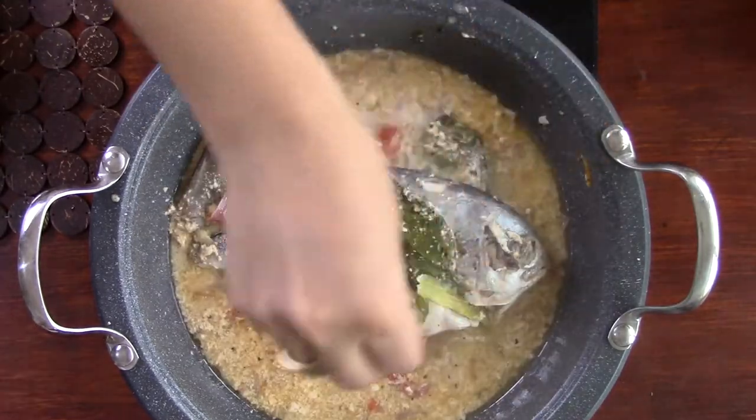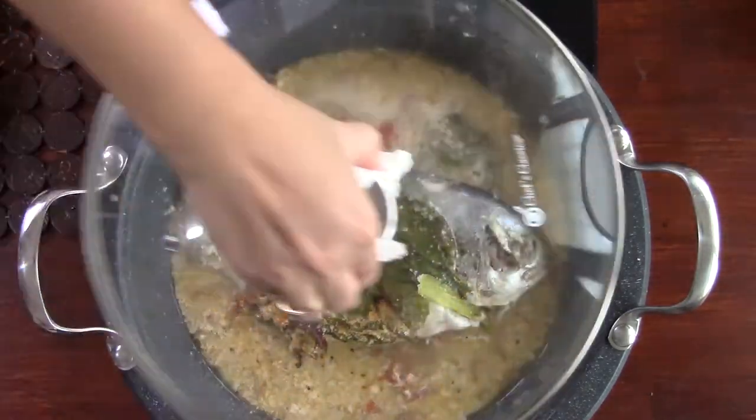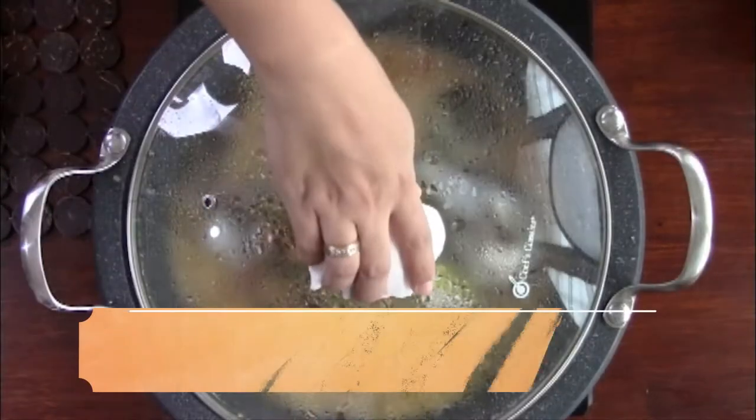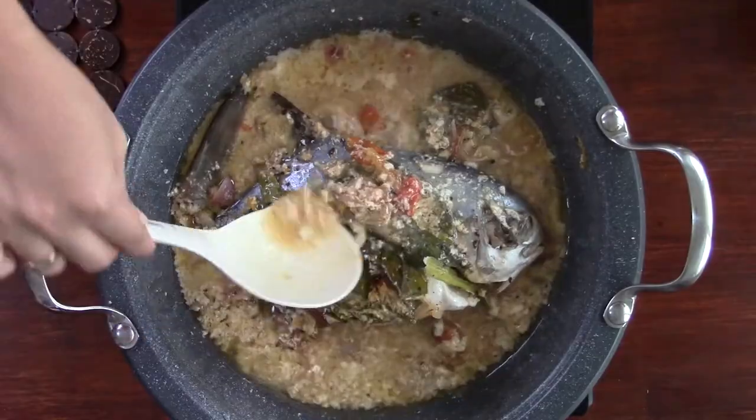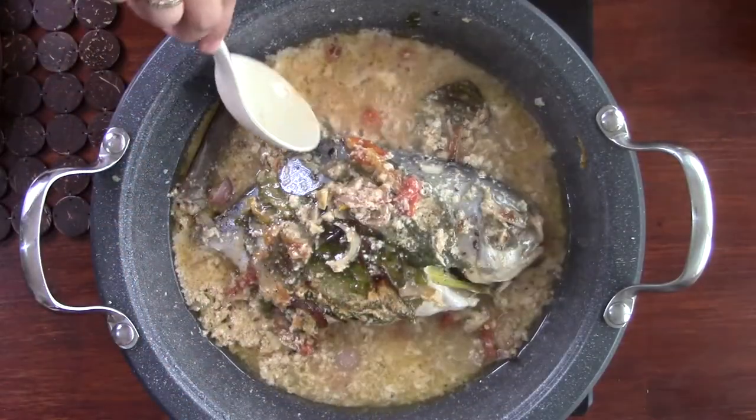Do your final seasoning of salt and pepper according to taste and it's done! You can eat it by itself, but I feel it's better with steamed white rice. This recipe serves 1-2 persons.